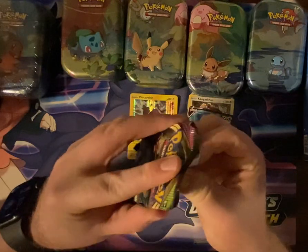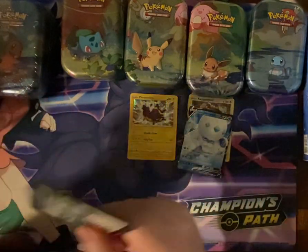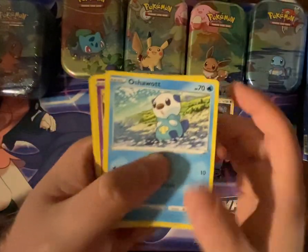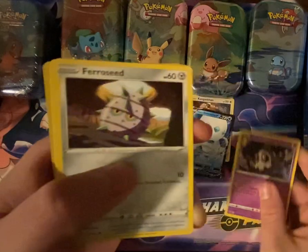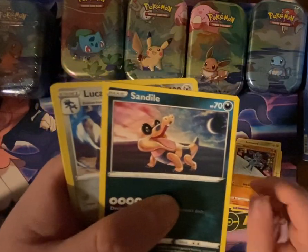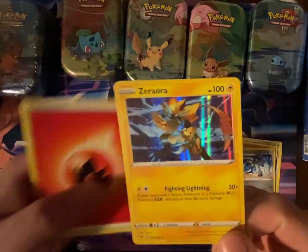Okay, Vivid Voltage, Bulbasaur. Can Bulbasaur take the lead? We have Skullvolt, Karo Seed, Ryulu, Sandile, a Reverse Lucario, and a Hollow Zeraora.